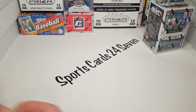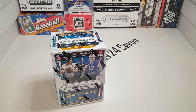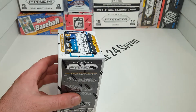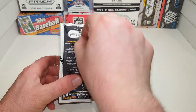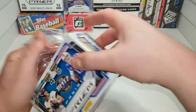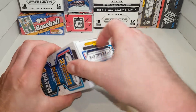We do have a hanger box and another Mega on the way, so we will have another review of those two products. And if you're really looking for this product and can't find any, I have some great resources right now and I'd be happy to help you guys out — just let me know down below. I can't wait to give away some of this. This is one of the products a lot of people enjoy ripping.